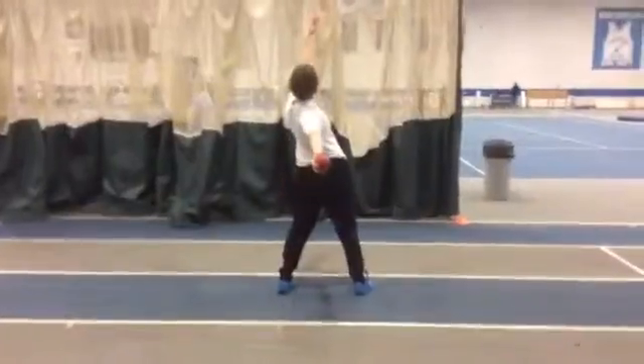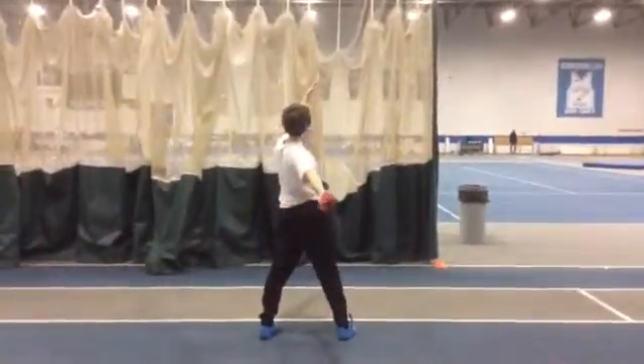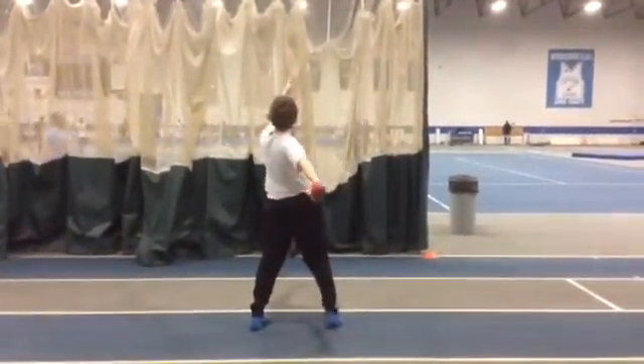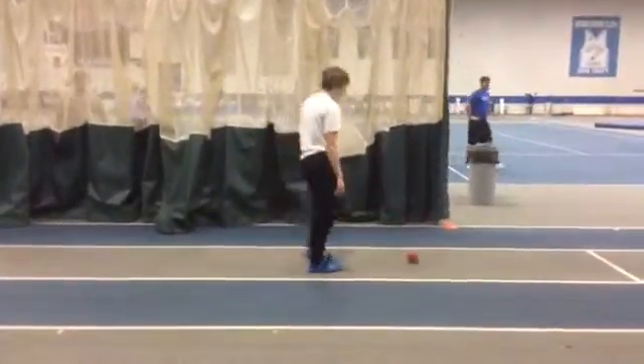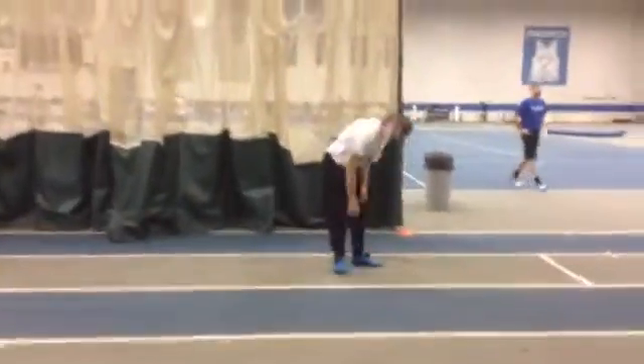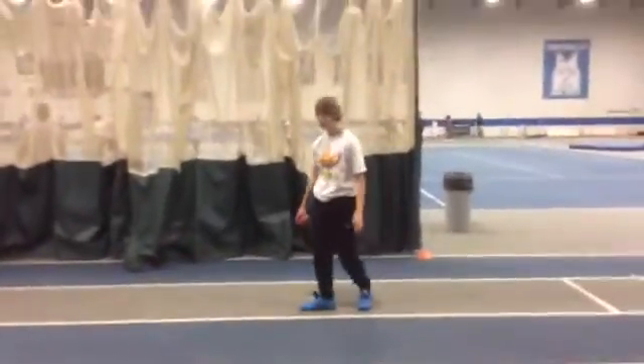Straight line. Left arm down more. Where that left arm's pointed, you're trying to get your implement to go through. Still the right hand followed up too high, so you have a little of that tipping up. We've got to go straight through.